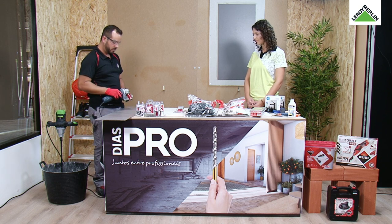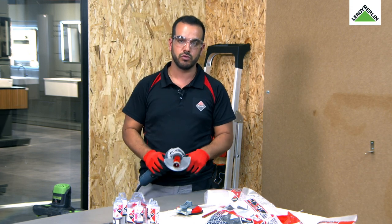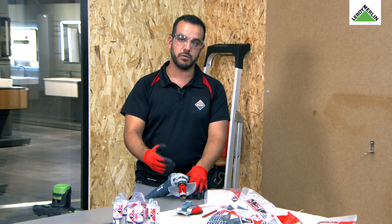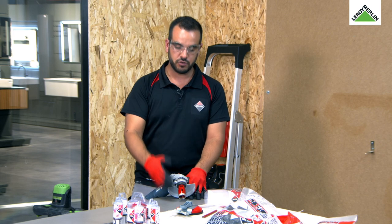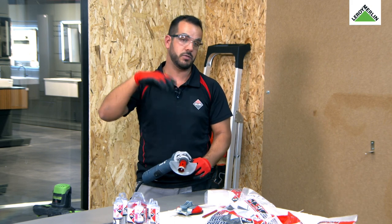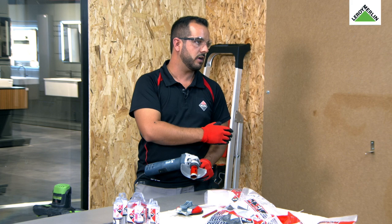A seguir, não podemos nunca fazer um furo a seguir ao outro. Porquê? Porque quando fazemos furos consecutivos, a broca atinge temperaturas enormes com as rotações da rebarbadora. Se fizermos vários furos consecutivos, vai acontecer exatamente a mesma coisa que se a colocarmos de chapa — vai destemprar, vai atingir temperaturas muito grandes, vai vidrar o diamante, e a broca vai deixar de funcionar.